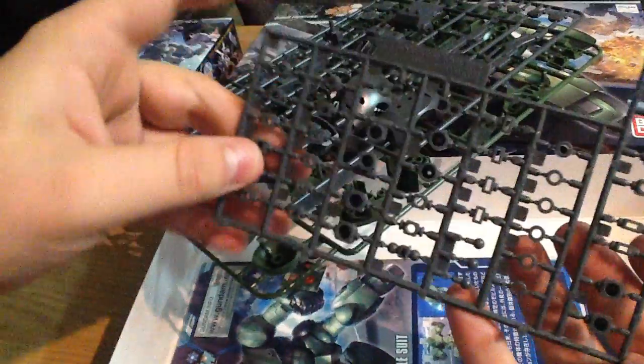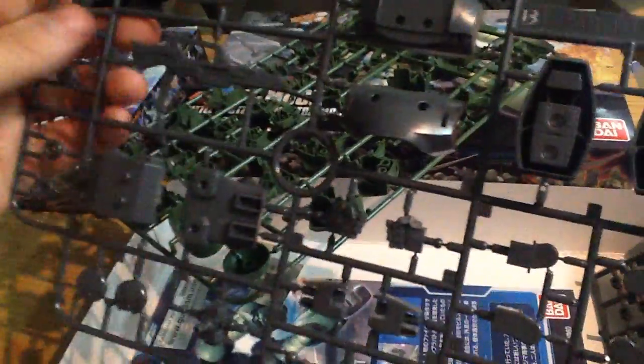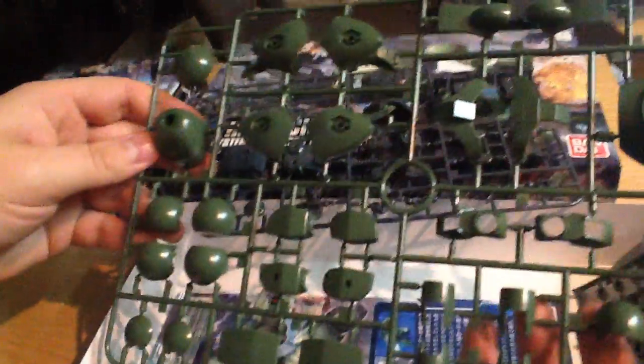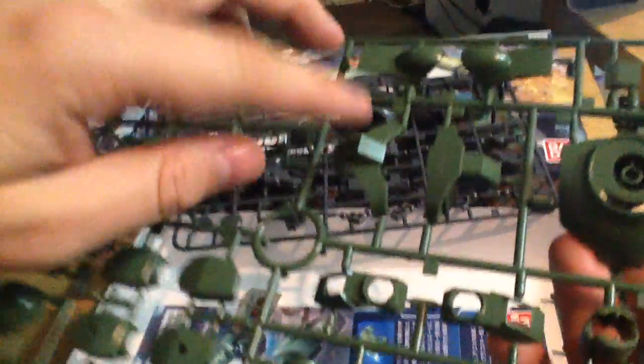We've got an actually really impressive runner of polycaps there — a lot more than I would have expected for this kit. And honestly it's reminiscent of something like a Zagok — it's got real big panels, real nice big fists for holding things. It's only two runners, so it'll be a dream build — real quick. Huge chest, and no skirts really, just giant pieces.